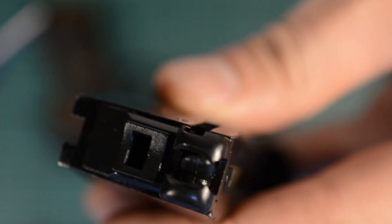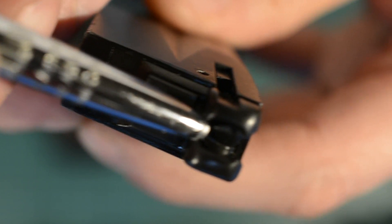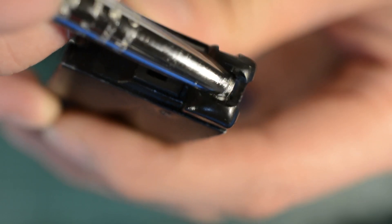So how does this all work? This is the top of the magazine. Right about there — I'll just show it to you — there's a little nib on the left hand side, and that is where the BBs go.